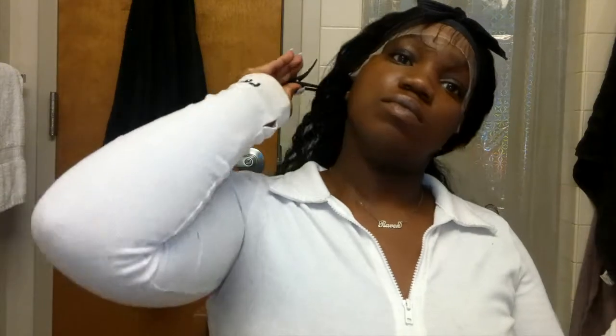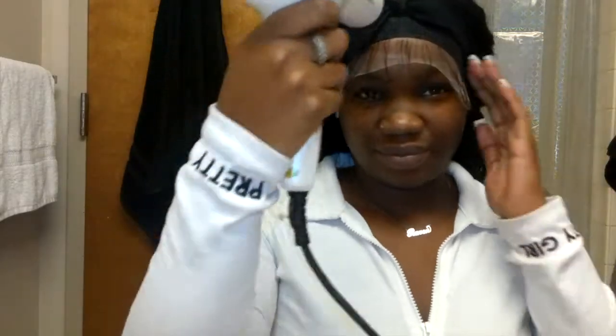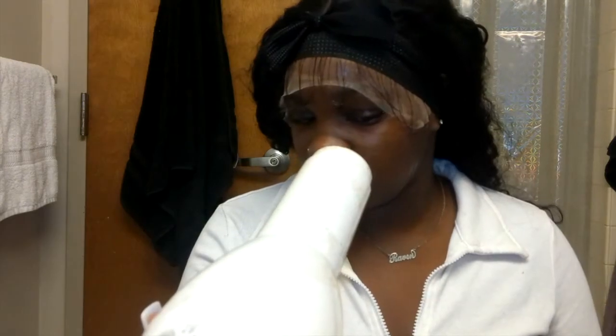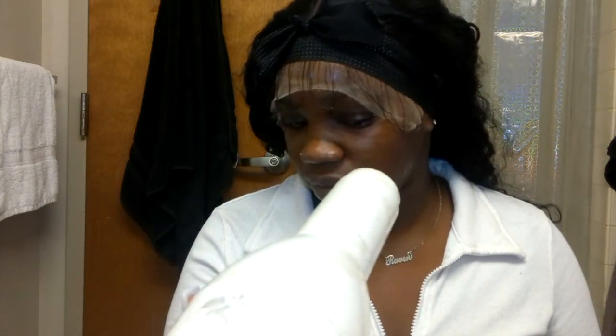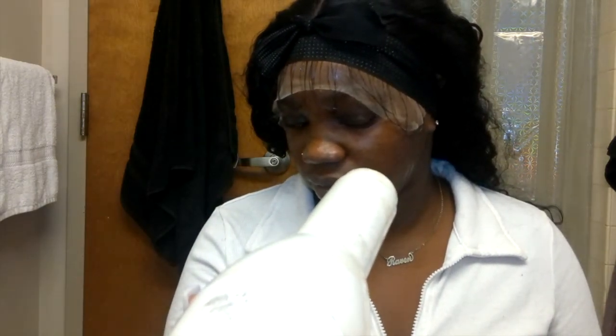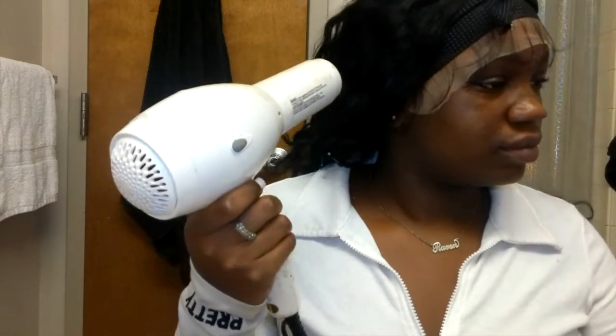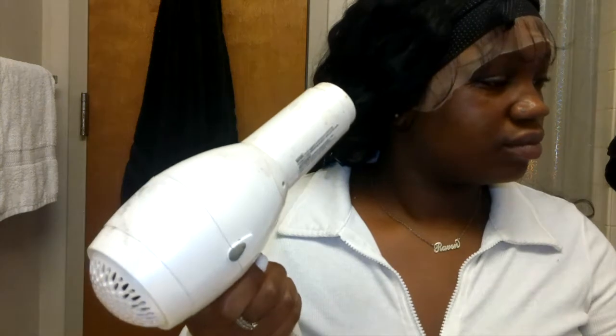Now we're about to throw in the blow dryer. Put that blow dryer on especially if you're late — it's already drying in 2.5 seconds. Get your blow dryer and make it 1.5 seconds — cut that time in half. Blow on the highest heat you can and melt that lace.